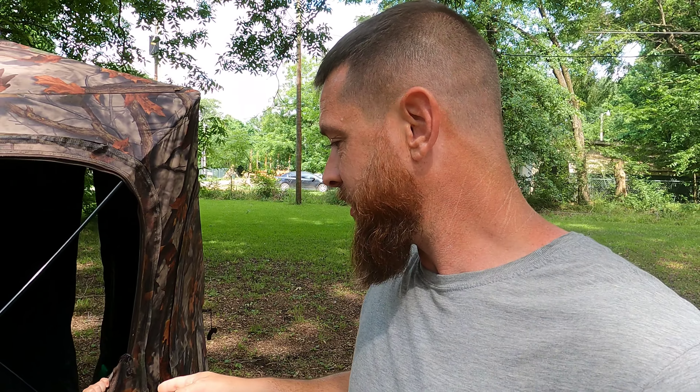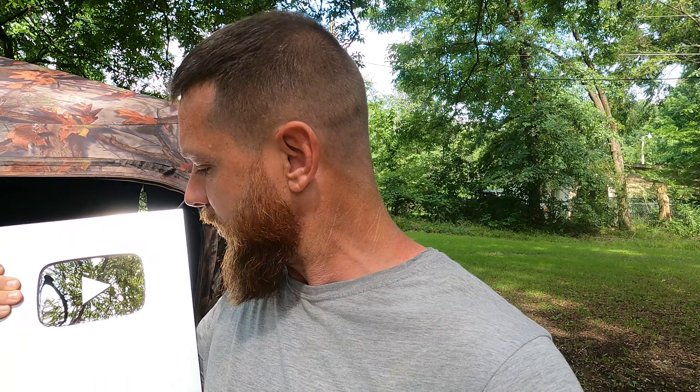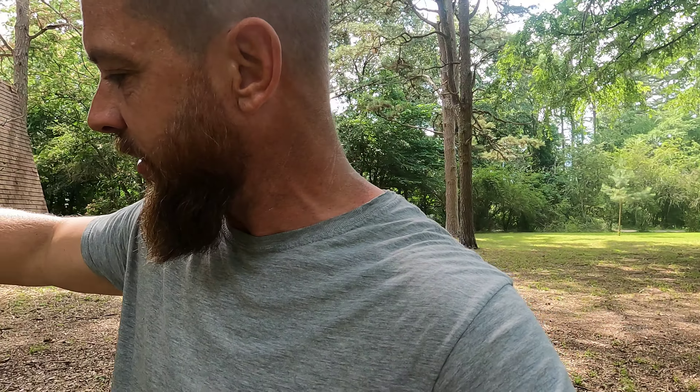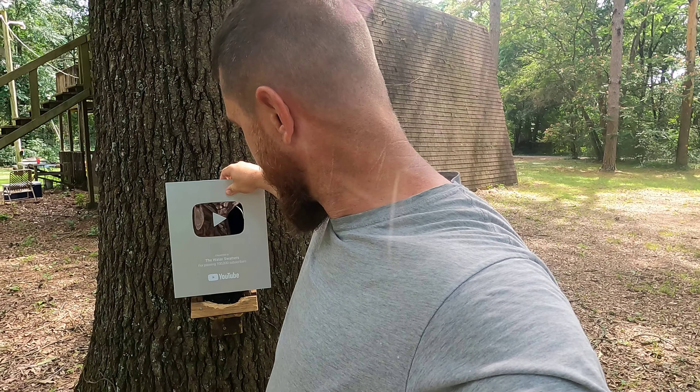There's something I want to show y'all — check this out. Y'all check this out. There is only one thing I could think to do with this, and that is to make a squirrel feeder out of it, where this is the front plate and just pin some squirrels right to it. Would y'all click on a video if I had a squirrel feeder that looked something like that and we could just pin squirrels right to the plaque? It's not going to be this video — probably the next squirrel hunting video. Y'all let me know what you think about that idea.